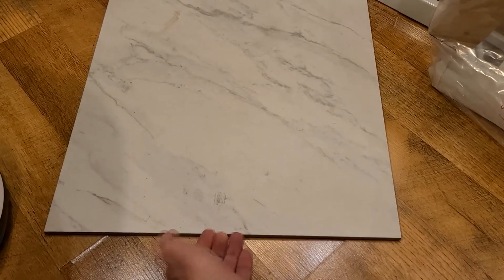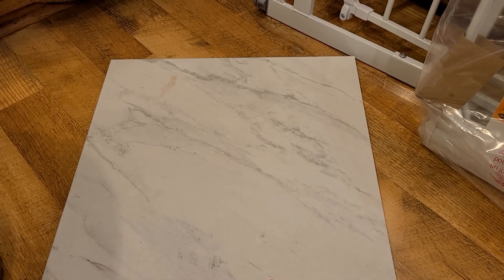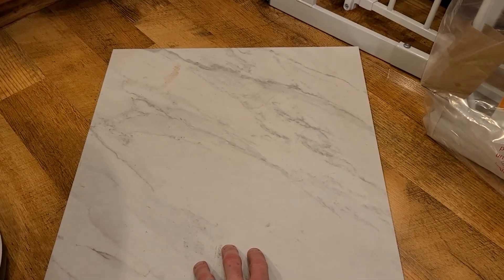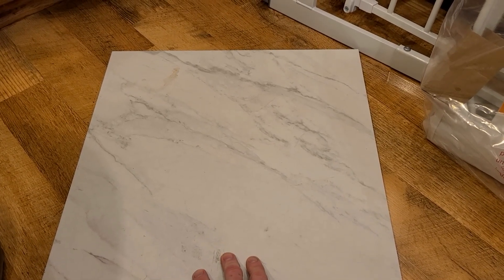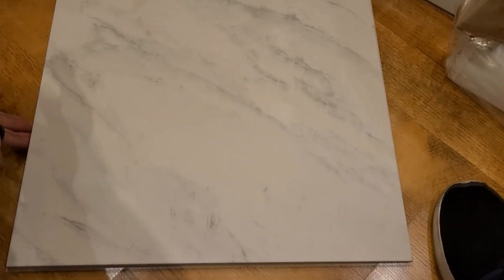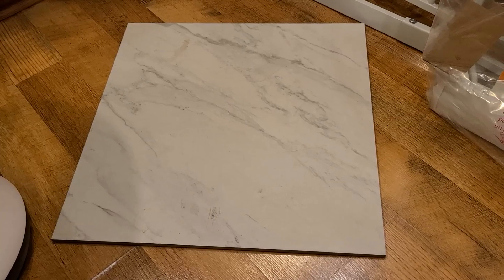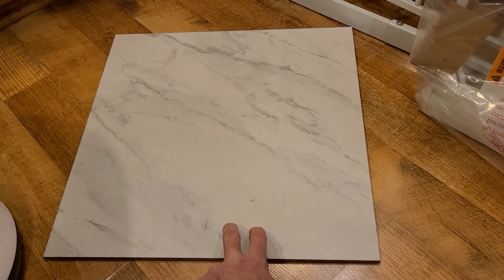Coming over here to our big marble tile — I don't believe it's actual marble, but that is tile, and very large as well. That would be really beautiful for the back of your shower. I was thinking more of a cutting board, or I could break that up and do something with it. It's a premium grass porcelain tile, made in USA. My guesstimation is even this tile alone is probably upwards of eight to ten dollars, probably more.